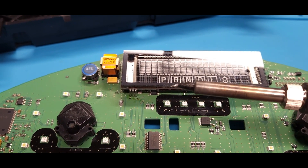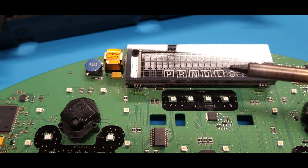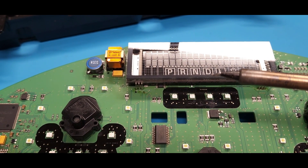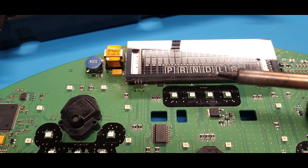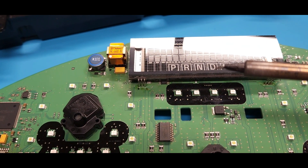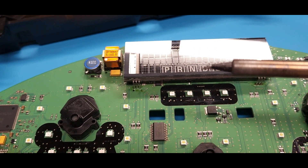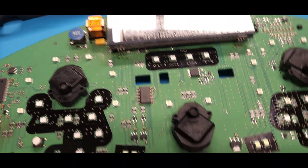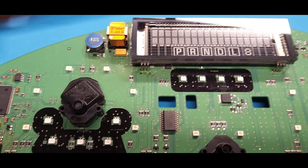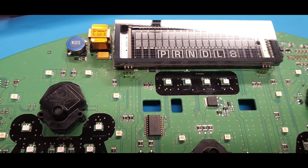That's the solder and iron tool that I use. It works quite well. I always set my tip temperature - I believe it's 700 or 725 degrees - to keep from burning any of the pads off the circuit board. Now that I've shown where all that's at and tested this thing multiple times on the vehicle, I'm going to start putting this thing back together.